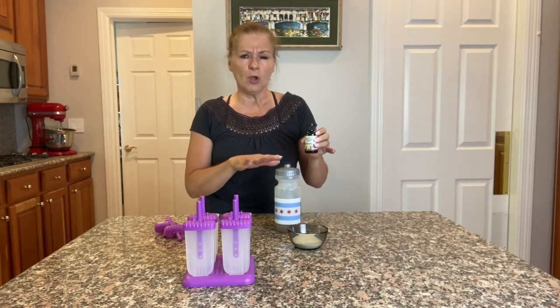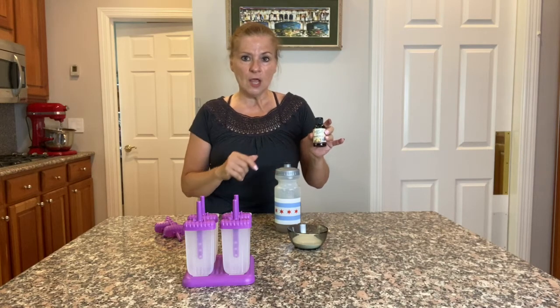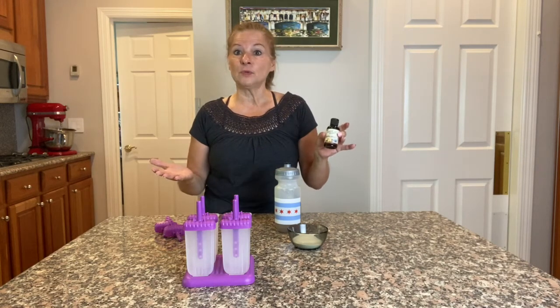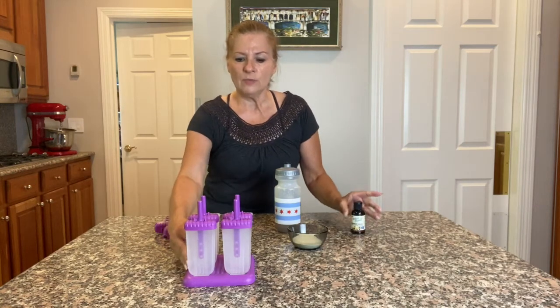You only want to add a drop — maybe two at most — to sweeten your popsicles if that's what you like. You certainly don't have to, but I put in one drop in mine.